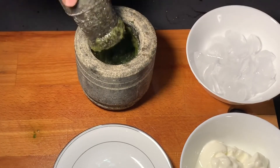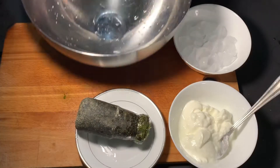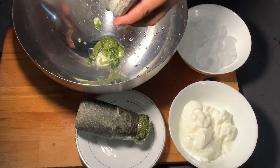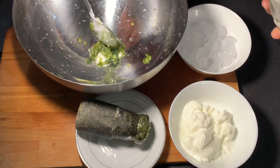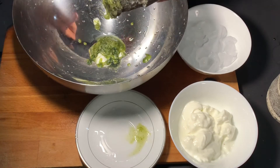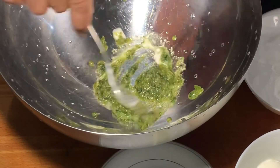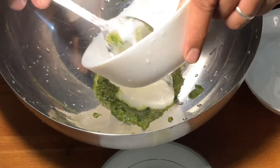I will add the sugar to the paste. Put the curd on the top.